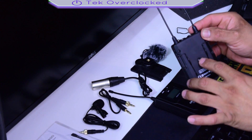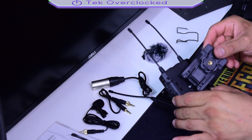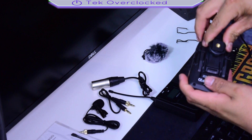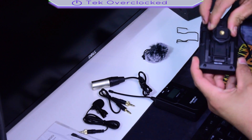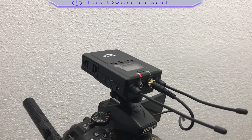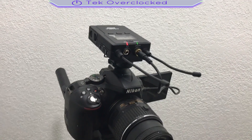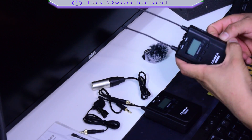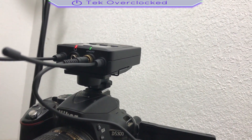The receiver has a dead-threaded hole to mount on a hot shoe, but the way they did it this time is a little different — something I haven't seen before. It slides in, comes through, and clips in like so. This can be mounted on top of the camera. I'm going to use my double-A rechargeable batteries and go ahead and power them on.